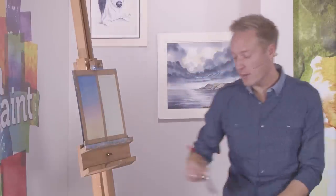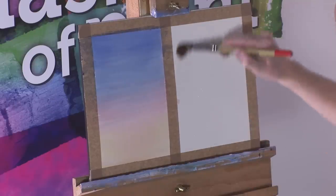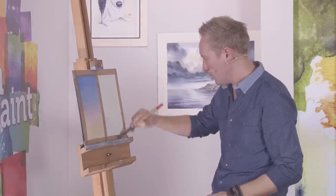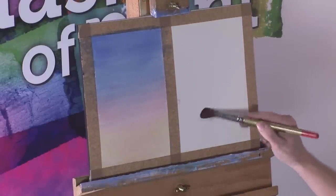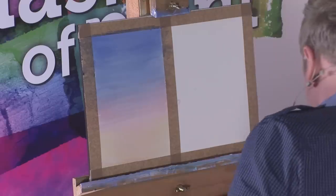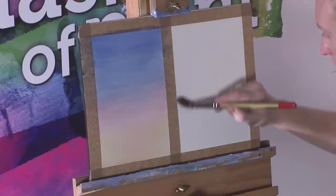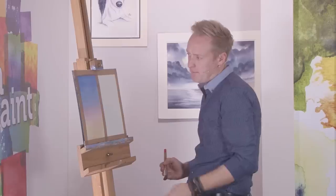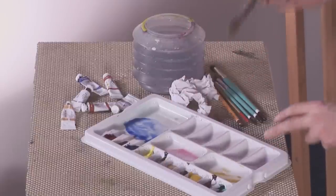On this side, just to see a comparison, we'll do a wet-into-wet sky. So we'll actually wet the sky area first, being careful not to get any water over the dry side, because that's where cauliflowers kick in. Make sure it's all covered — look down the edge for any dry patches. Make sure it's all nice and covered, and it's a good tip to get a bit of kitchen roll just to make sure there's no excess building up around the edges. Give it a few seconds to soak in and then start painting.